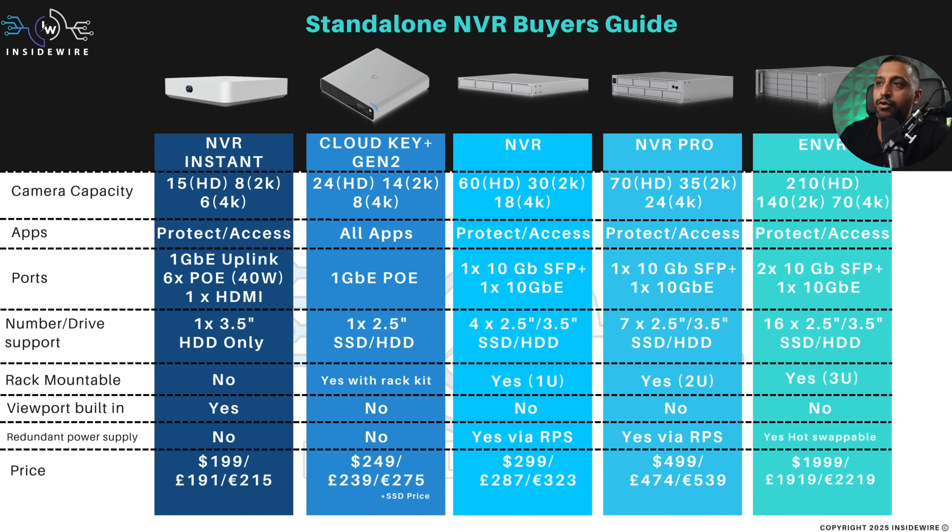Moving on to the rack-mounted models: the NVR, the NVR Pro, and the eNVR. As you go up through the models, you can add more cameras, and the NVR Pro can also be stacked. In terms of drive configuration, you have 4, 7, and 16 bay options depending on what you need, and they all take 2.5 or 3.5-inch drives. Each step up takes an additional U of rack space: 1U, 2U, 3U.